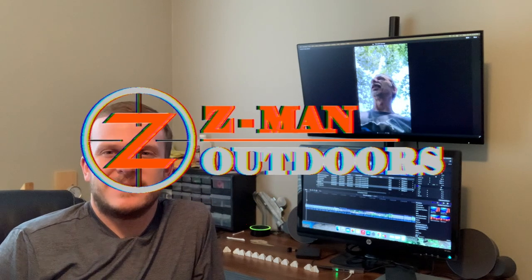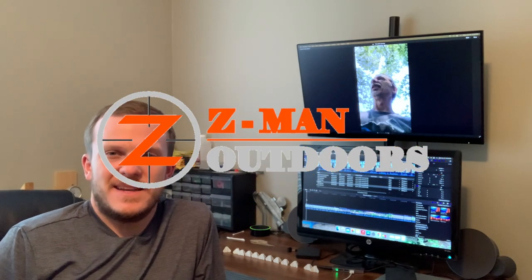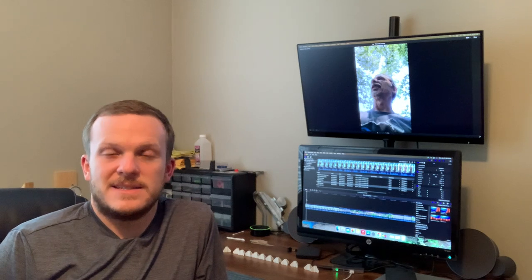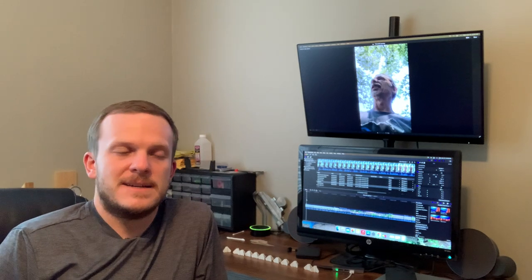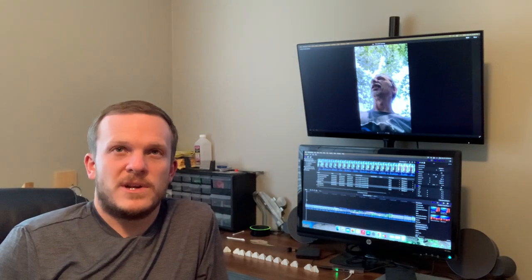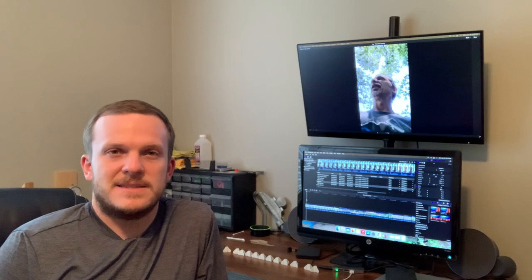Howdy y'all, welcome back to Zeman Outdoors. Today's video is going to be kind of cool. I've actually been talking with a subscriber over the past two or three months about the Ranch Ferry process and getting his arrows put together for this year. I'm in the process of editing his videos that he sent over, but I wanted to do a little intro into this.